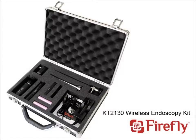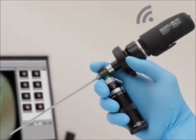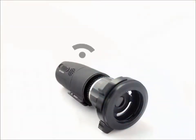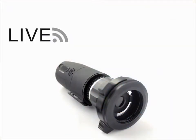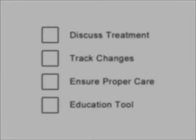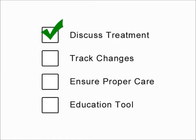The Firefly Wireless Endoscope Camera is a revolutionary device that helps medical professionals improve patient education and communication. With the ability to wirelessly transmit a live feed, send pictures, and record video to a computer, a medical professional has the means to discuss treatment with a patient.